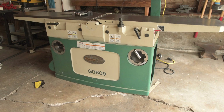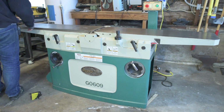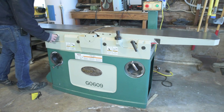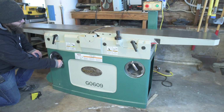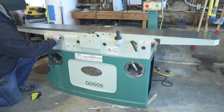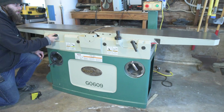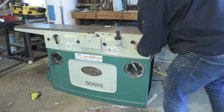Step seven: raise both beds all the way up, then tighten the infeed and outfeed table locks. This bed position will make future steps easier while replacing the cutter head. I consulted my user manual and I'm hoping I don't need to modify my stops for jointer parallelism, because that would suck. I'm hoping just raising this all the way up is good enough.